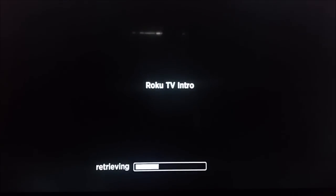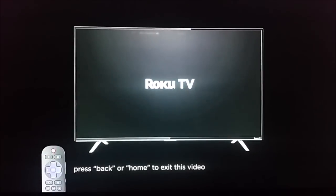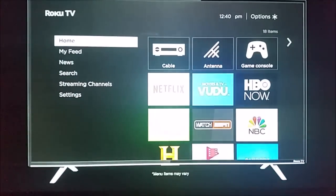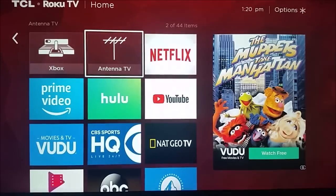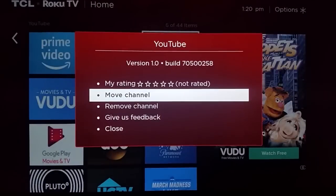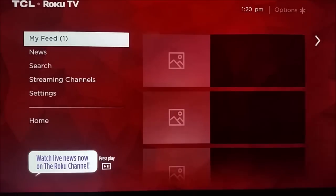Now it's going to go through this Roku TV intro. I recommend you pause the video and watch through this little short clip that's going to show you how to use different features on your remote. I'm going to skip ahead in the video to when we're on the homepage. Now we're back here and you can see there's our Xbox and all of our channels that have installed here on our homepage. You can move your channels around by clicking the little star icon on your remote to get everything in the exact order that you want.